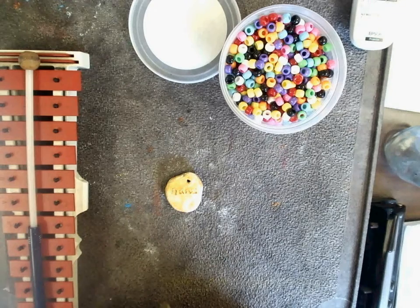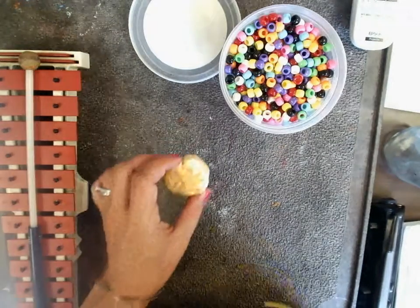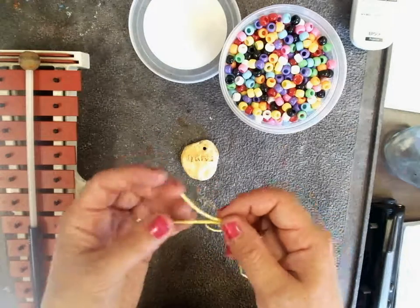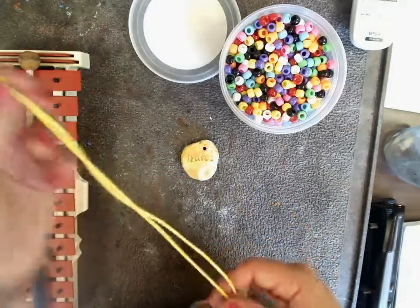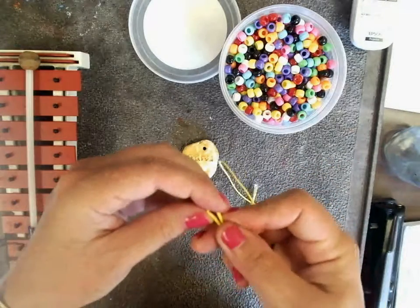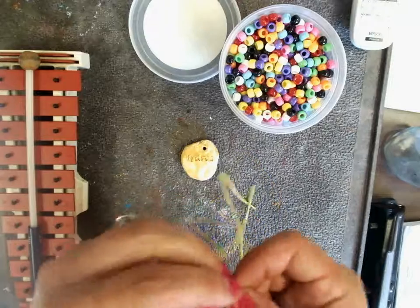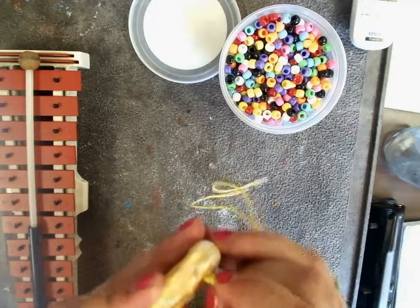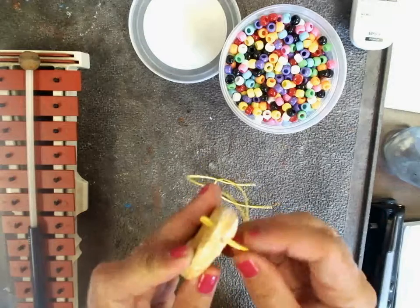Once you've said thank you for your clay medallion, you will get a string. Line up the tails, grab the folded end, pinch it together with your fingers, and we will push it through the hole that your teacher made in your clay medallion.